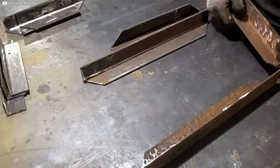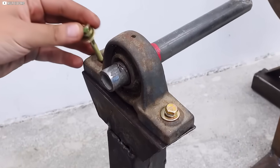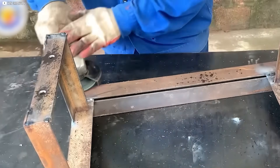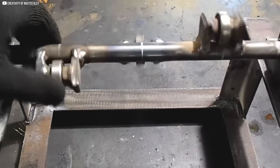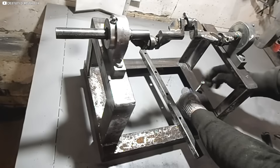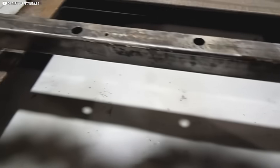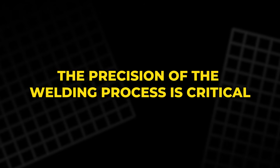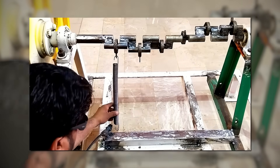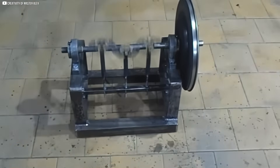Next, we cut four plates to serve as the base for the machine's legs. Each plate is tapped with metric 8 screw holes to ensure secure attachment. After the base is welded in place, we add two support components that will hold the bearings for the crankshaft. These components are welded on each side of the frame and fitted with metric 12 screw holes for added security. The precision of the welding process is critical — even slight distortions could cause misalignments leading to vibrations and energy losses.